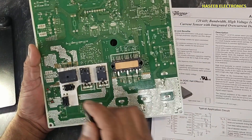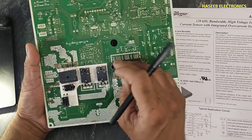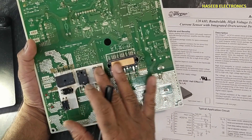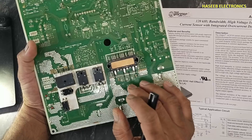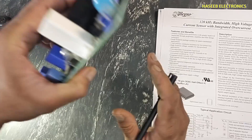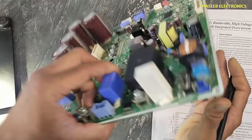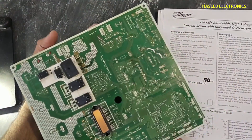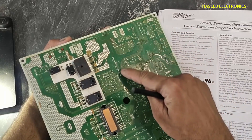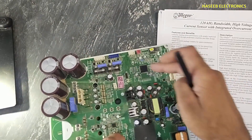Because there is a bridge rectifier, PFC section, IPM module, and it is driving the compressor. If there is a short circuit, it can damage everything. To protect from any damage, the primary current is monitored very carefully, and the real-time amount of current flowing in the system is always transmitted to the microcontroller.